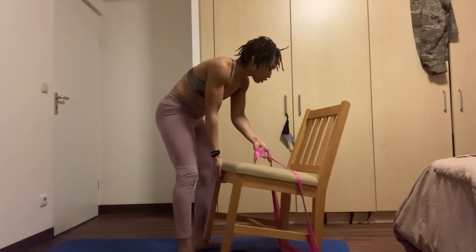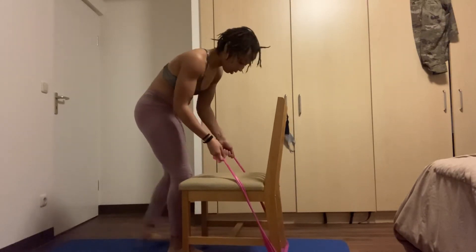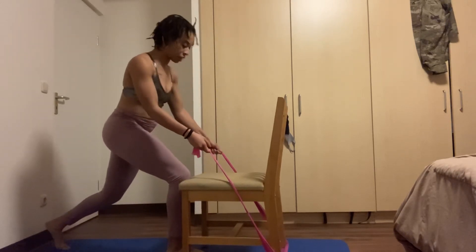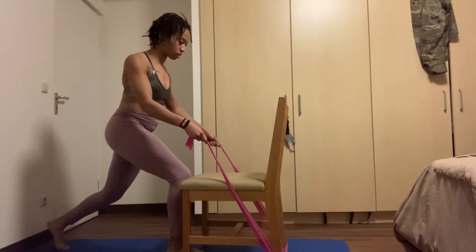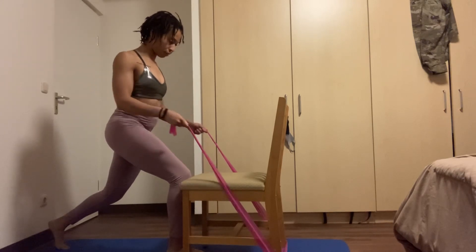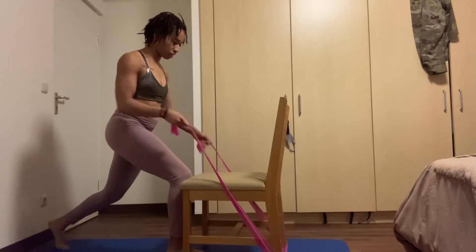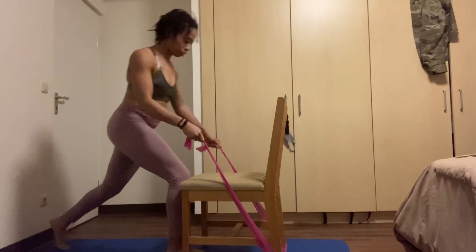Your chair should now be facing sideways. Bring your left leg back and right leg forward. Pull and release, looking straight ahead and bracing the core. Make sure you're grabbing evenly on both sides. Three, two, one — good.